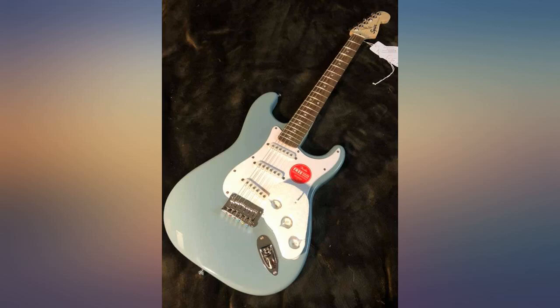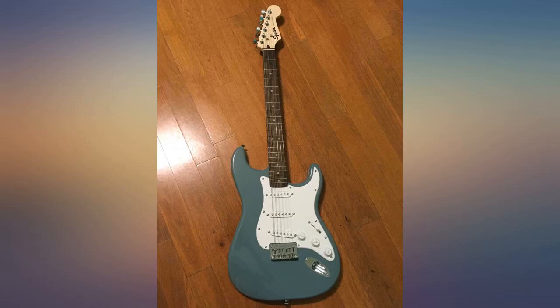My son bought this himself for his first Fender. It's absolutely beautiful in person and sounds great too. Highly recommend this.